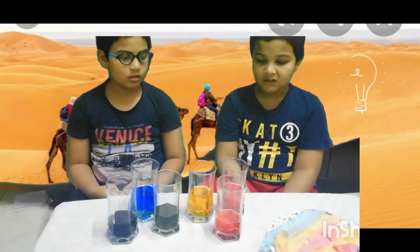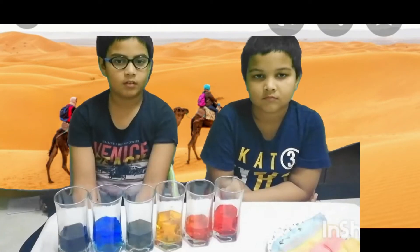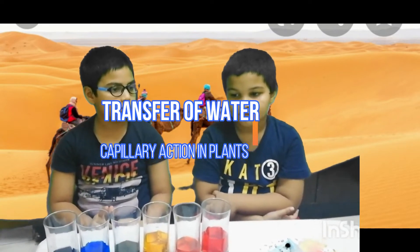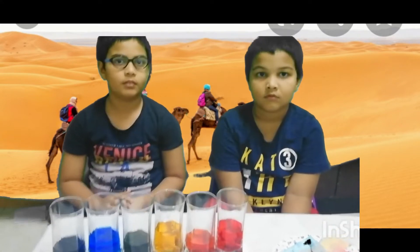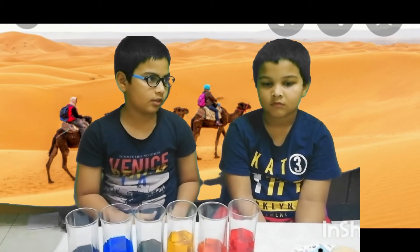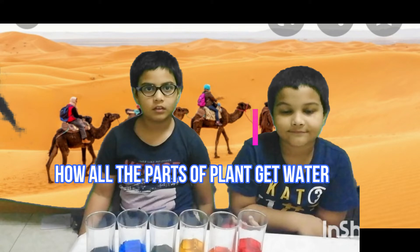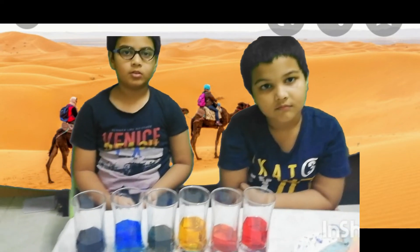But how does water come from one glass to another? Very good question. This is called transfer of water. Have you seen big trees like palm trees and coconut trees? The trees are big and huge, but do you know how all the parts of the tree get water? They get water from the roots. The tissue paper acted like the roots, transferring water from one glass to another. The process by which water travels from the roots to the leaves is called capillary action.